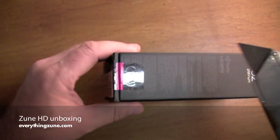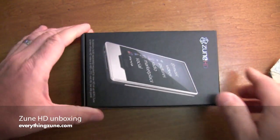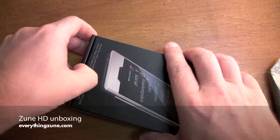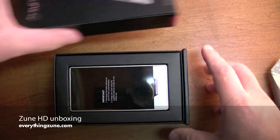Cutting that open. And this is the 32GB platinum version.